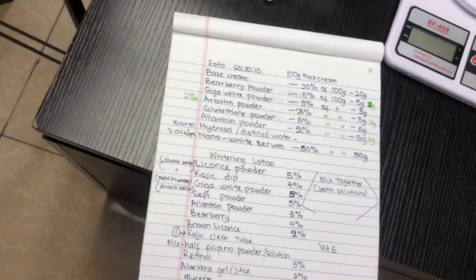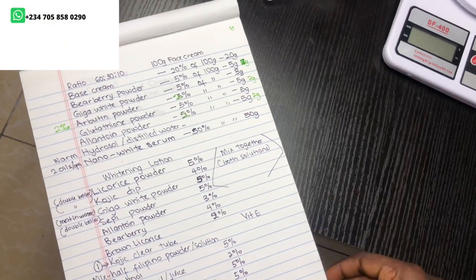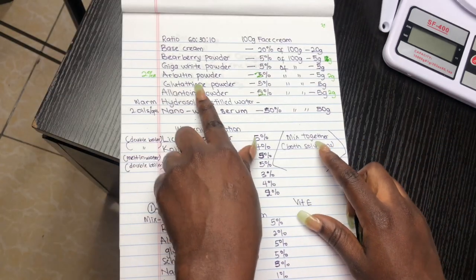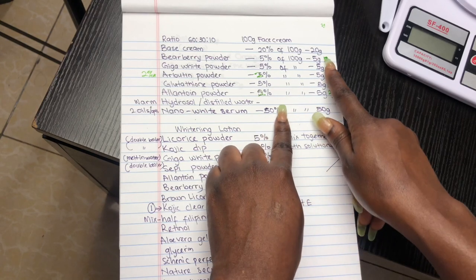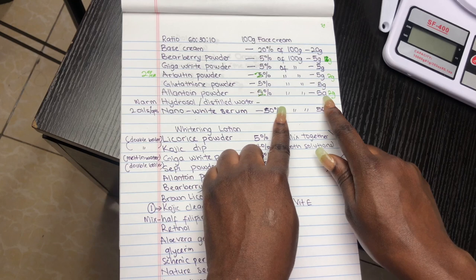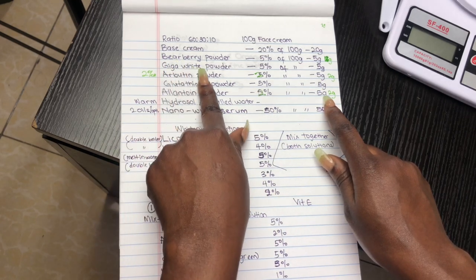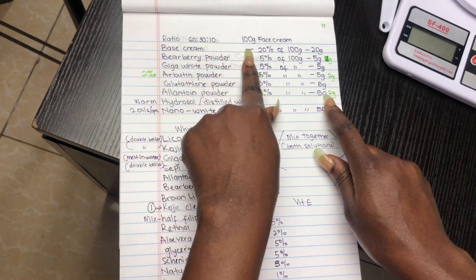You want to make sure that your formulation totals up to 100%. Your formulation should be in percentages, and then your recipe will be in grams. Today I wanted to use the ratio 60 to 30 to 10 — I say 'wanted' because I had to make some changes along the way. I made adjustments to the grams based on the usage levels of these powders. This video was inspired by someone else, so I was able to tweak the usage rates based on my own research.